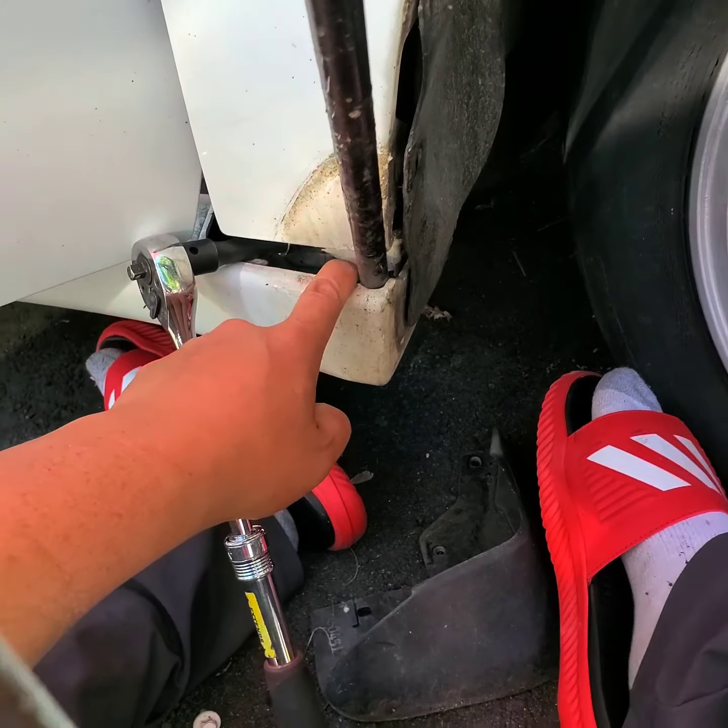There's one more bolt there. This trick here — the last step — is to avoid having to do extra work to take out the side skirt, because the side skirt is pretty tricky to take out. And that's about it — reverse order to reinstall.